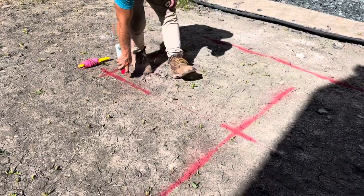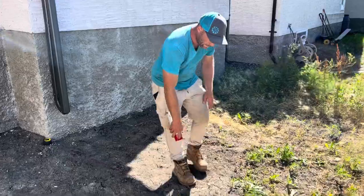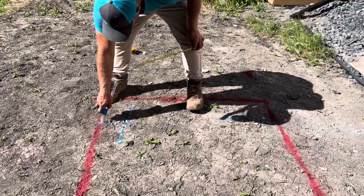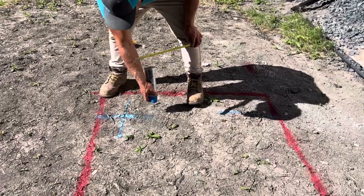Before the install begins, we carefully mark out the perimeter of the deck to figure out the location of our piles. You can see the deck perimeter is being marked out in red, while the blue cross is the pile location.